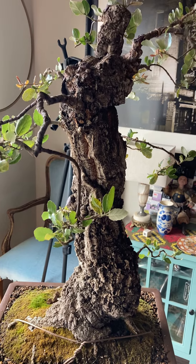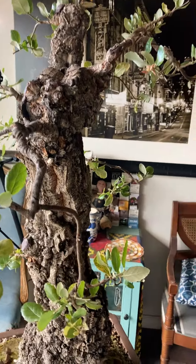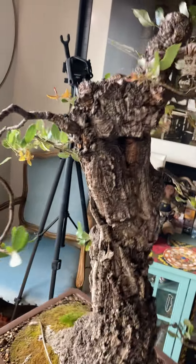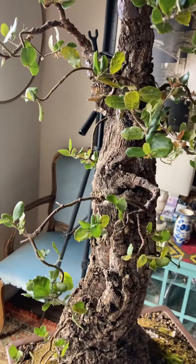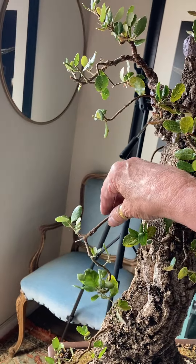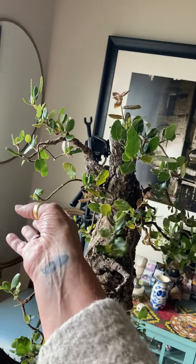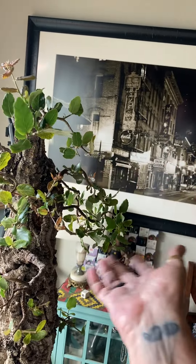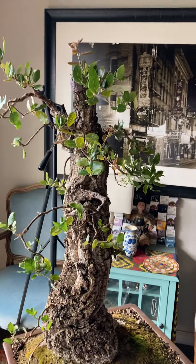Anyway, this is a quick look at my cork bark oak after I removed all of the wire that I put on — wire that I left on for too long. As you can see, these guys are pretty lacy, pretty light, kind of delicate now that they have all the reinforcement off of them.